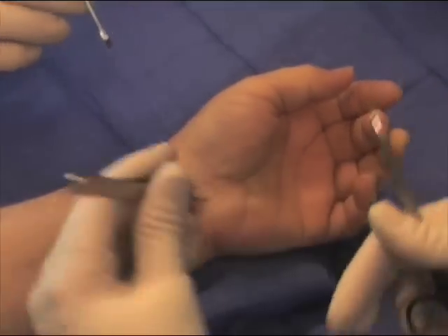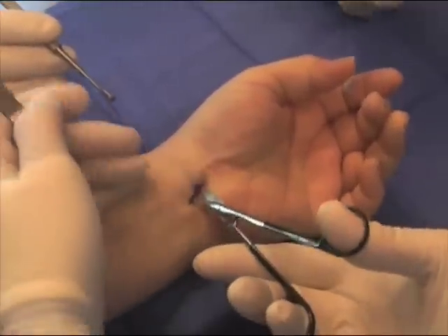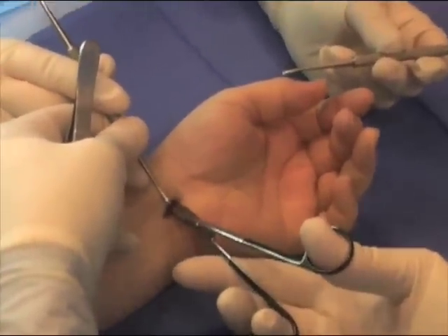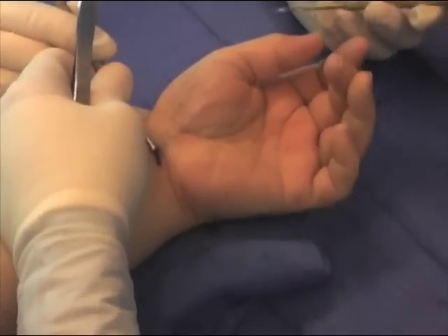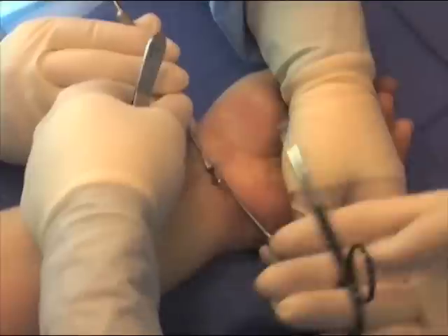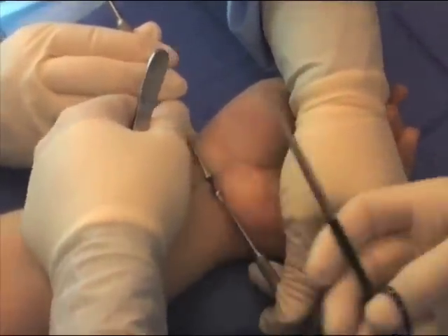The small quarter-inch incision is made, taking care to only cut the skin and none of the underlying structures. The patient is under sedation and is given local anesthesia to prevent any discomfort during the procedure.